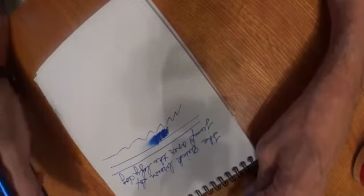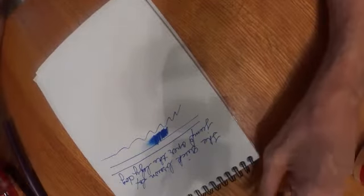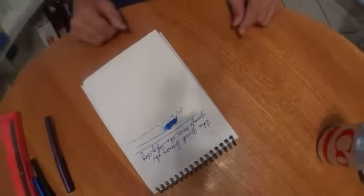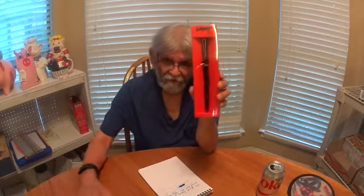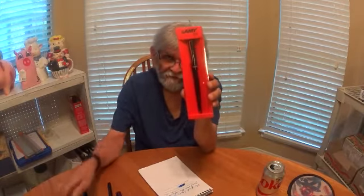So anyway, that is the story on the Lamy. So when you're out shopping for pens, don't forget to pick up the Lamy Joy. Thank you much. Have a good day.